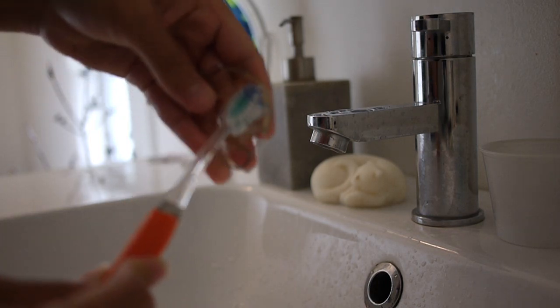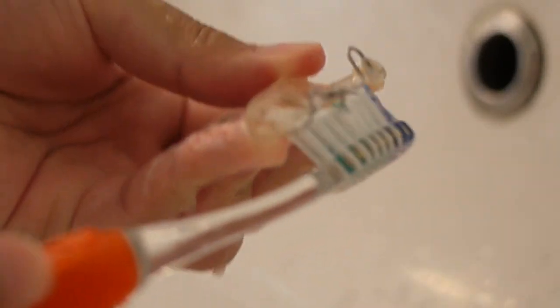I have a holly retainer with a flipper attached because I'm missing a front tooth, but this kind of routine can apply to an excess retainer as well. You can just start by brushing with a bit of toothpaste — any kind is fine, as long as it doesn't scratch up your retainer.